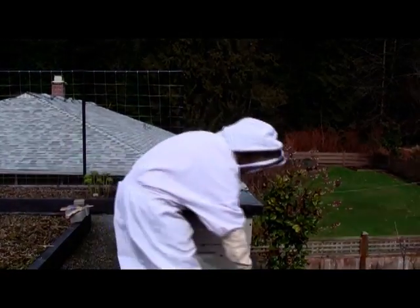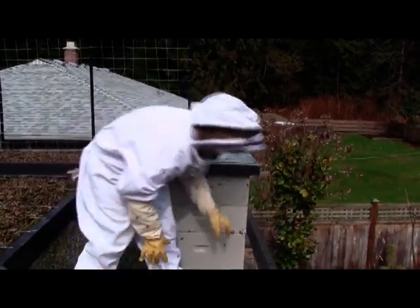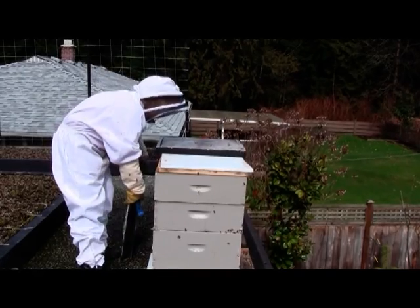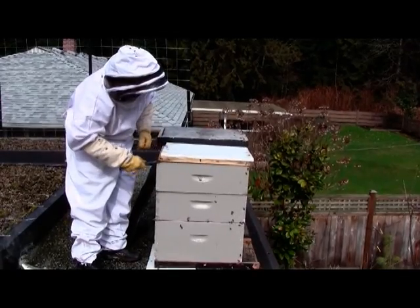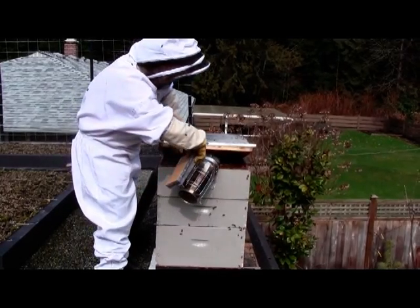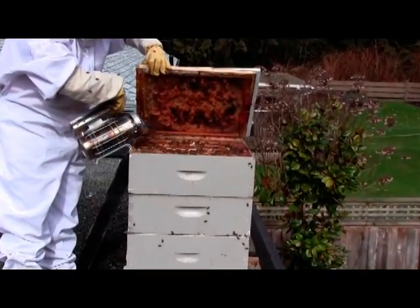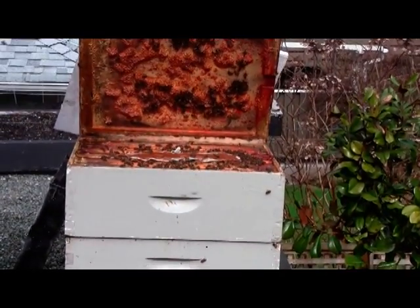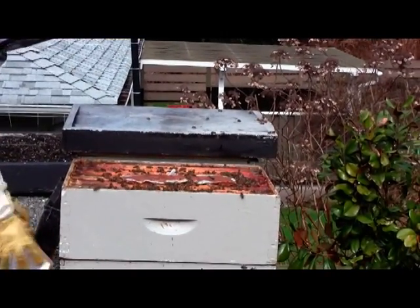So I'm going to take my smoker again and crack her open. Because the other thing I want to do is see how much food they've got left. I put in pollen patties last week. Pollen patties are a protein patty that helps the bees start looking after and feeding pollen to the brood. As you can see here, there's a pollen patty I put in last week and they've done some pretty good damage on that, which leads me to believe they're actually doing quite well.